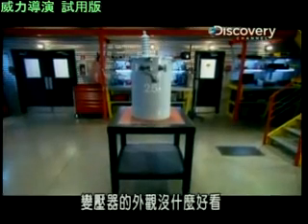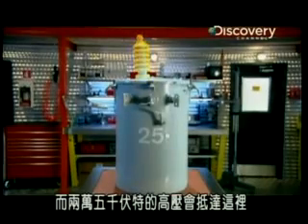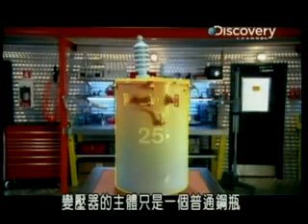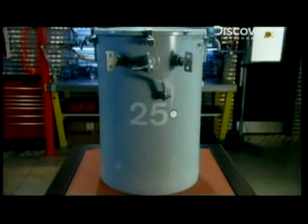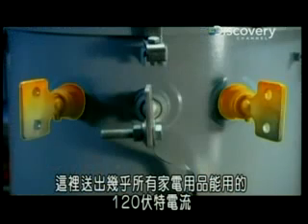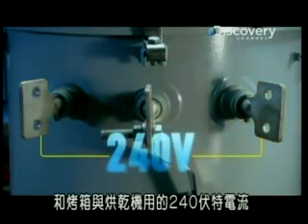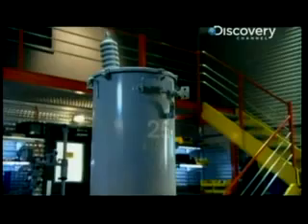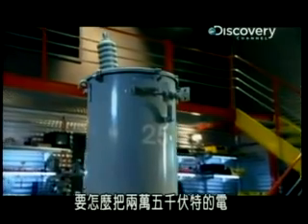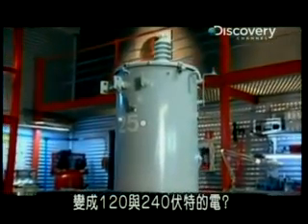The outside of the transformer is not much to look at. The high voltage bushing is where the 25,000 volts arrives. The body of the transformer is just a plain steel cylinder. Finally, there are three low wattage bushings. The 120 volts that runs practically all your household appliances comes out here, along with the 240 volts that runs your oven and dryer. So how do you chop 25,000 volts down to 120 and 240 volts?